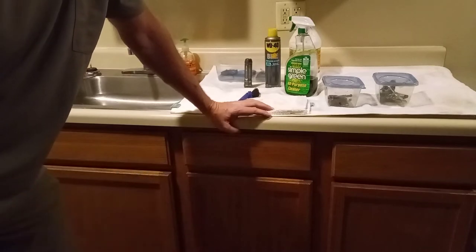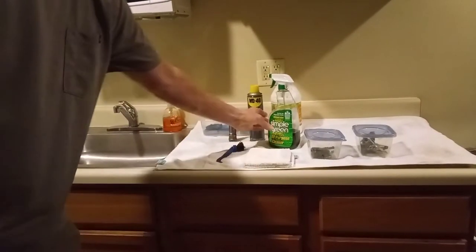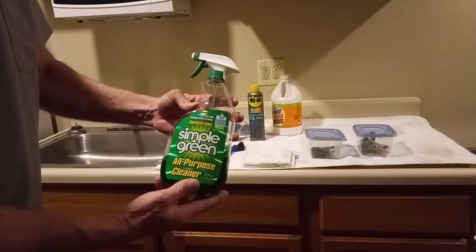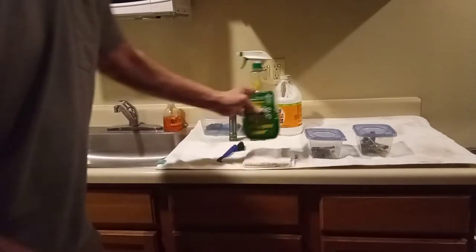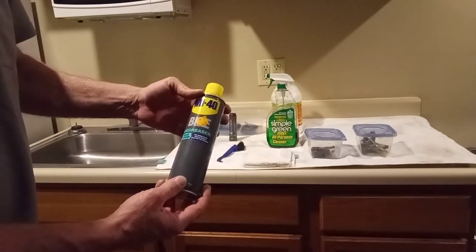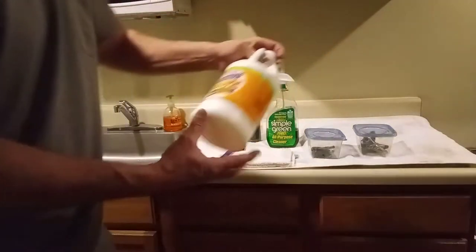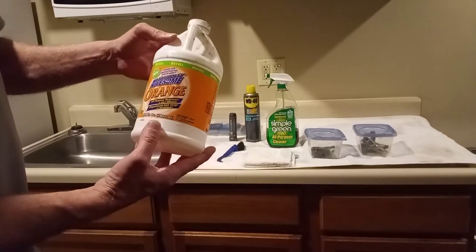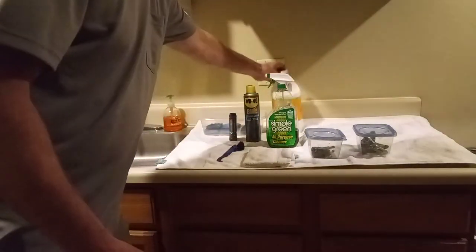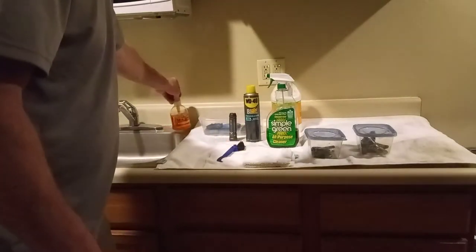I want to show you some of the cleaners I use. For degreasing, I like to use Simple Green. If it's really heavy grease, I've got this WD-40 bike degreaser — this works really good. If it's really, really thick heavy grease, sometimes I'll soak them in some of this Awesome Orange. And also just regular dish soap a lot of times works for cleaning things.